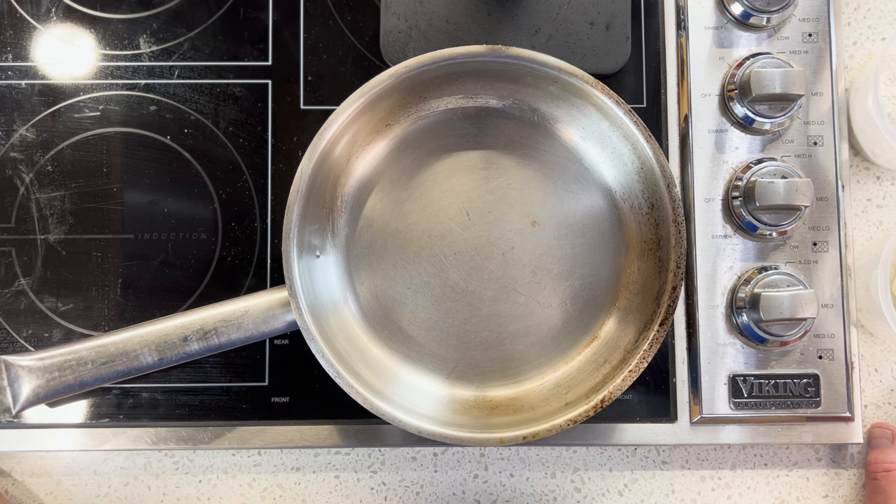By the way, if you want to try some brown butter, I'll do a Technical Tuesday video on brown butter. Brown butter chocolate chip cookies — knock your socks off, baby. That's what I'm talking about.